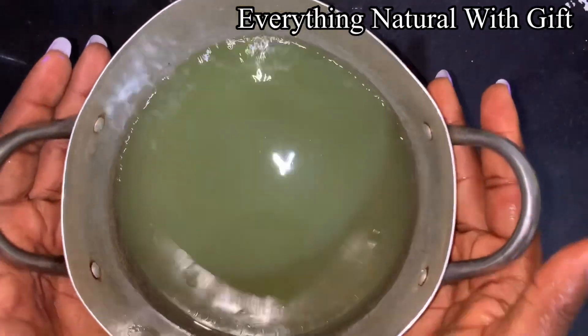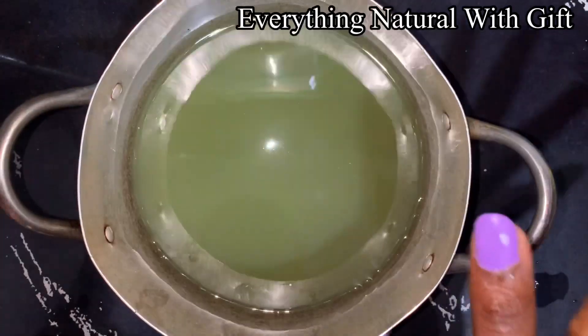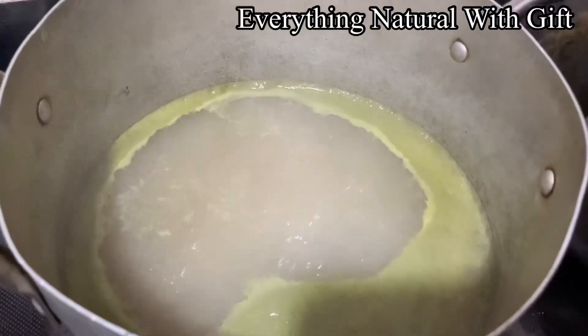So now we are going to boil this for 15 to 20 minutes. Then I will tell you what next to do. So this is it.